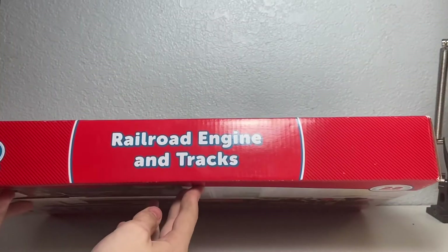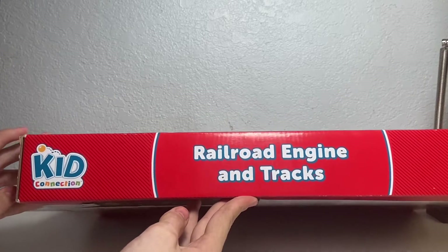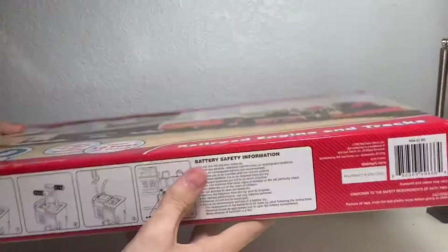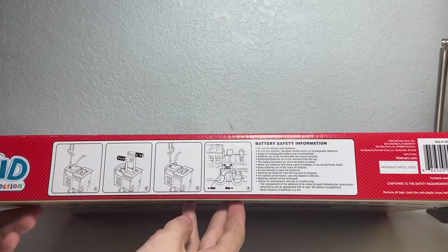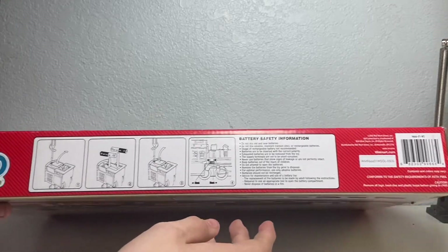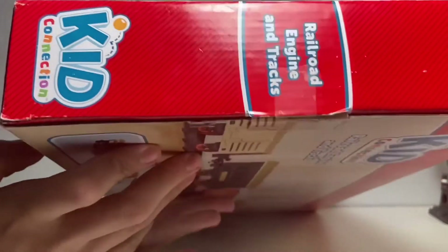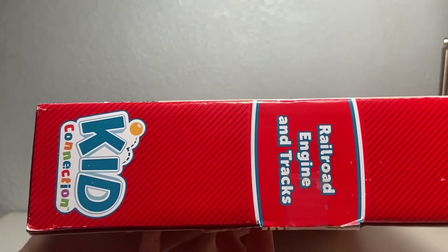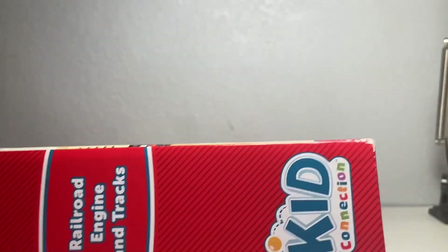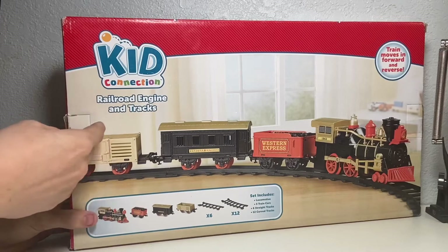For the top, bottom, right, and left sides of the box: the top just says Railroad Engine and Trax with a Kid Connection logo. The bottom has a little diagram showing how to install batteries, which I'll do later, along with proof of purchase and a Kid Connection logo. The right side doesn't fit in frame too comfortably, and the left side is very much the same, just perpendicular to the other side. Now for the unboxing — as I said, this has already been opened, but you just pull off a little tab which allows you to pull up the rest.